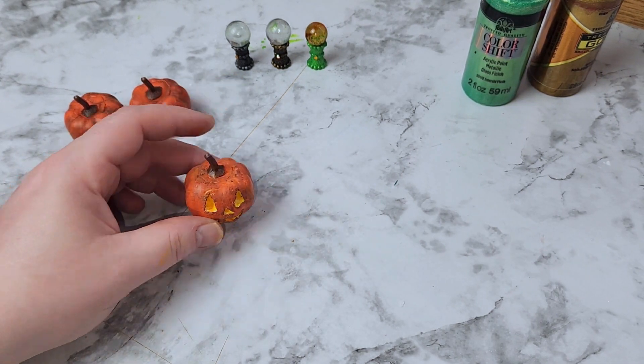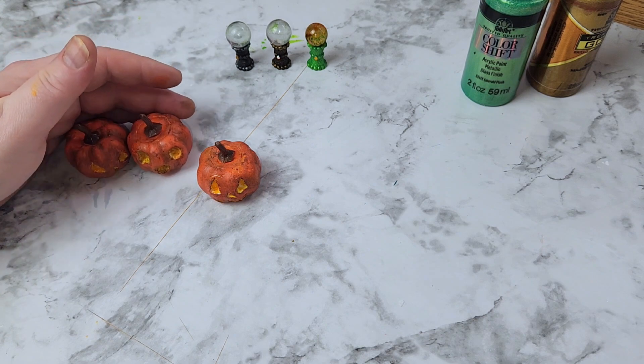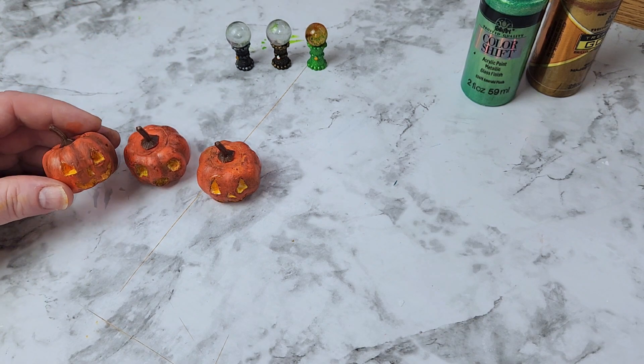That is pretty much it for this little pumpkin. I thought it was so much fun to make and they look super creepy and perfect for Halloween in the doll house.